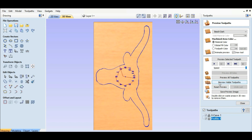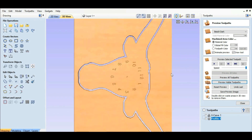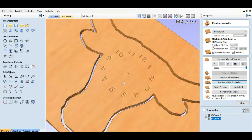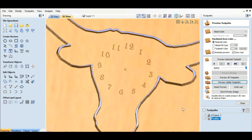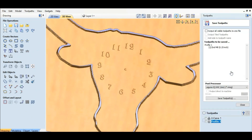We're going to hit Calculate. We're going to preview the visible toolpaths. And there we go — let's blow this up so we can look at it. Looks pretty good. Now I'm going to go ahead and save these.